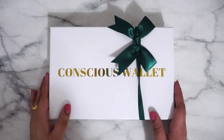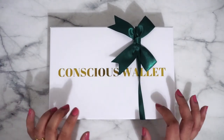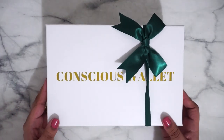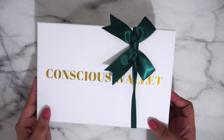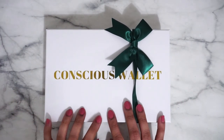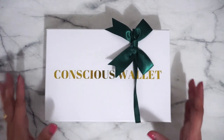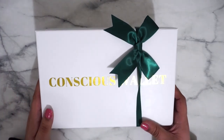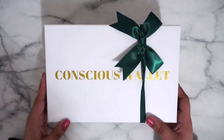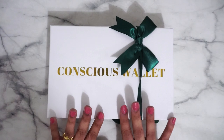Hello everyone, welcome back to my channel. Today I actually have a review on a wallet that's been going around in the budget community here on YouTube, and the founders of Conscience Wallet contacted me to ask if I want to do a review on it. Of course I said yes, so here it is.